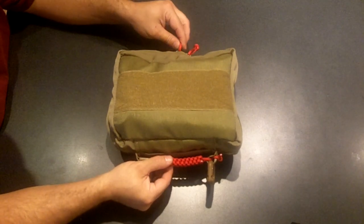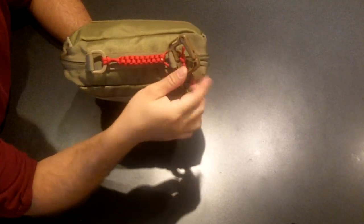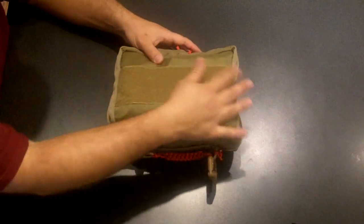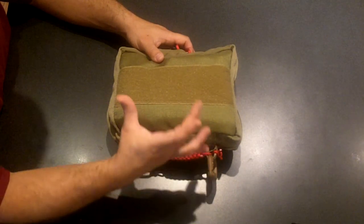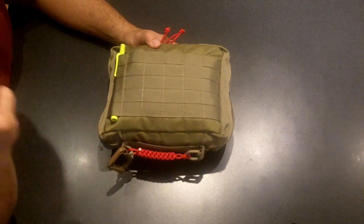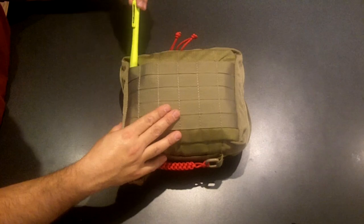I have the requisite red paracord to signify first aid kit. There's a little Grimlock-style carabiner — it's a small plastic carabiner that I moved to the outside. The pouch is in coyote tan with a nice big Velcro field on the front. The back is entirely MOLLE webbing, great for attaching to gear. I also tucked a little Pelican quad-A flashlight in here.